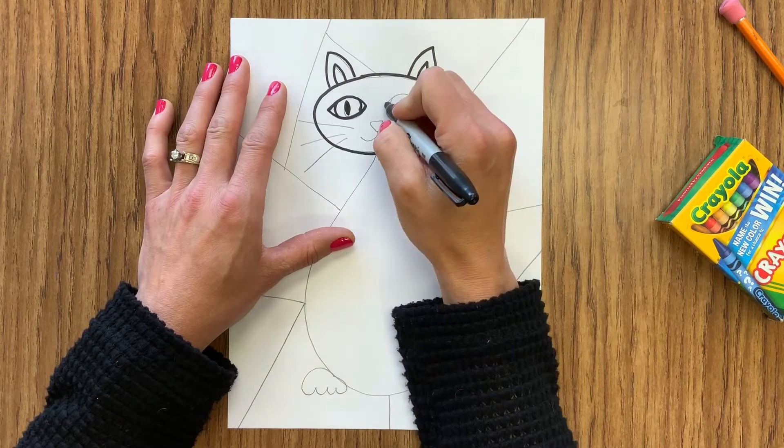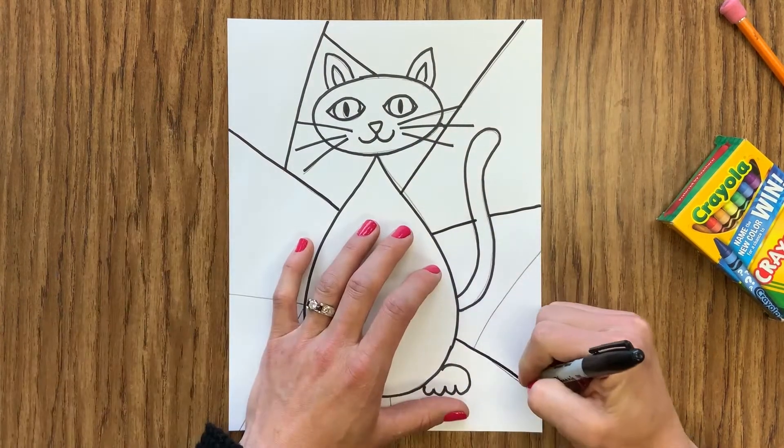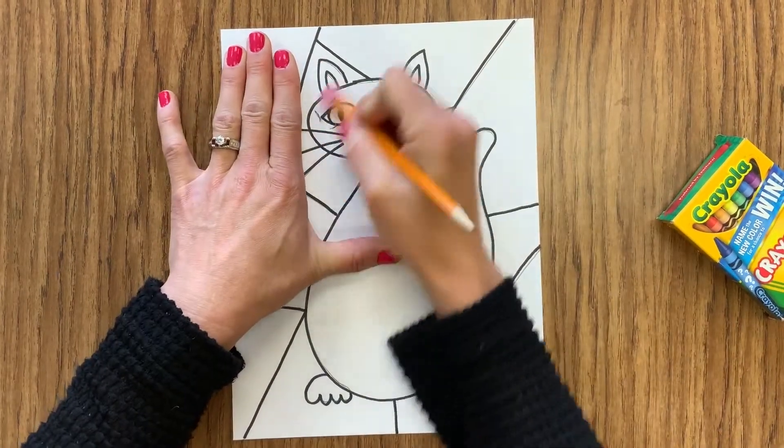Once you have everything drawn with your pencil, you're going to outline with a marker. Try to stay right on those pencil lines, but like always, if there are pencil lines still showing when you are done then you need to erase those so that we can't see them.